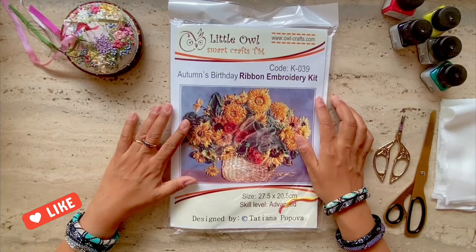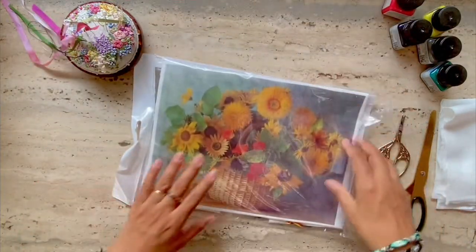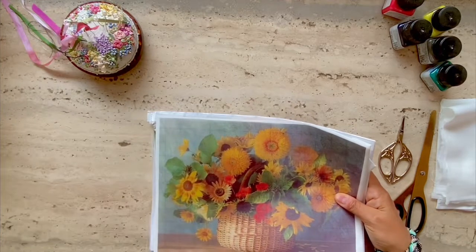The kit is listed for the Advanced Skill Level Embroider, but don't worry — I'm going to go through the entire kit with you, and if you decide to stitch it, you can watch the stitch-along video that comes along with this review.